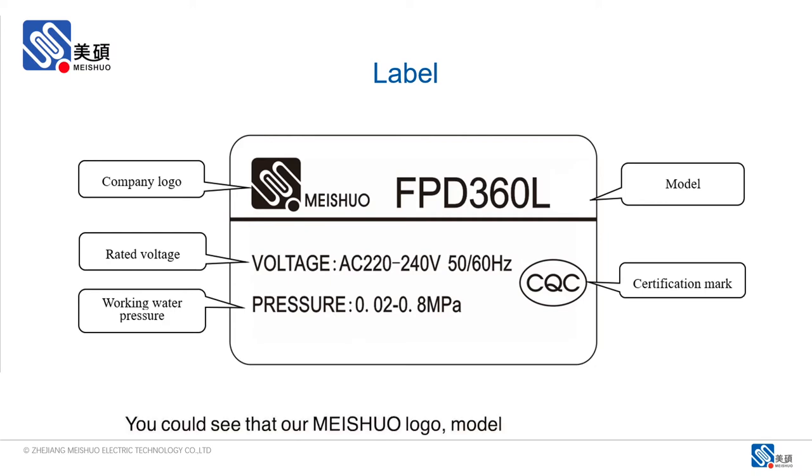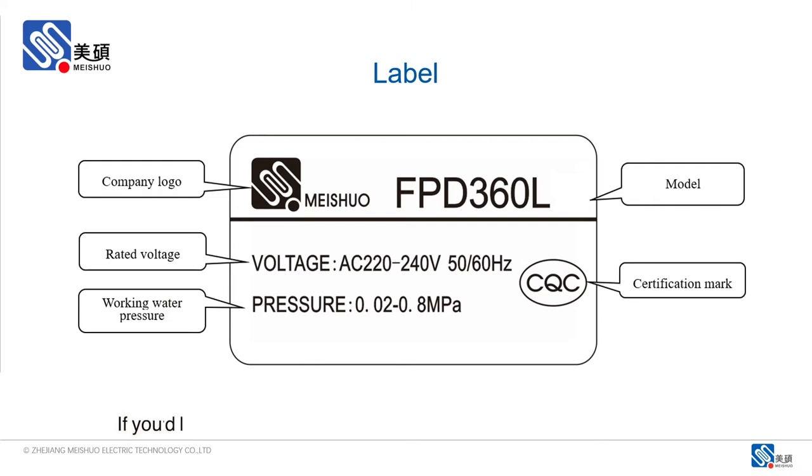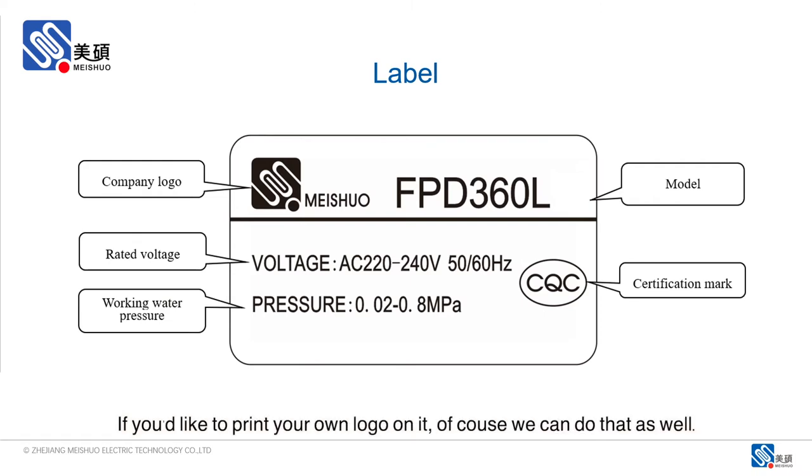You could see that our Meshure logo, the model number, the rated voltage, working water pressure, and our certifications for the valve would be printed on it. If you'd like to print your own logo on it, of course, we can do that as well.